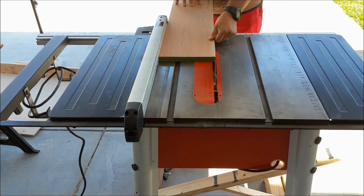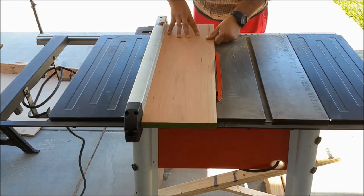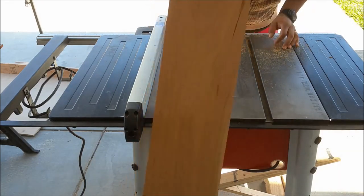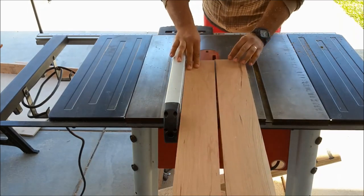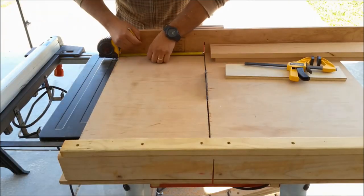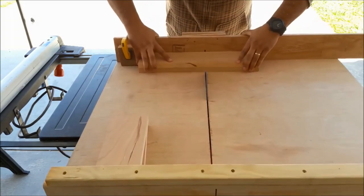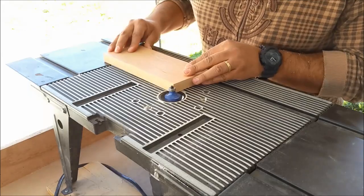First thing I do is grab a piece of wood. In this case, I have a piece of scrap alder that I have laying around, cleaning up one edge of the board. I set my fence to four inches and then rip two four-inch strips in the scrap piece of wood. Next I measure 10 inches and mark it on my sled, then put a stop block there so I can get some uniform cuts. I was able to get four pieces out of that scrap piece.